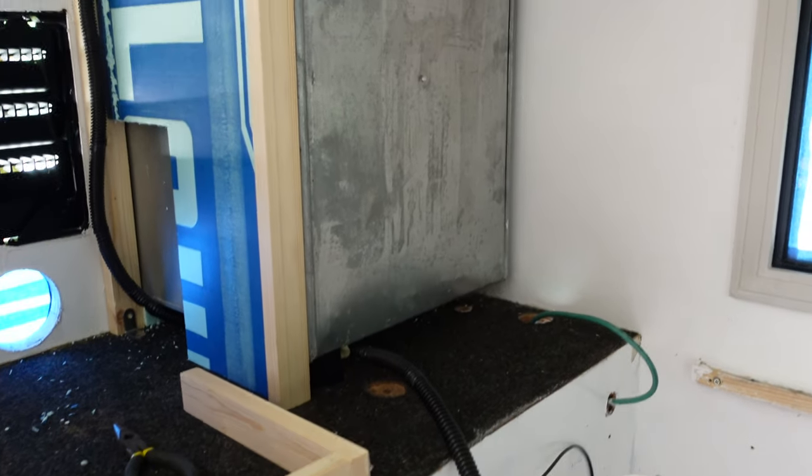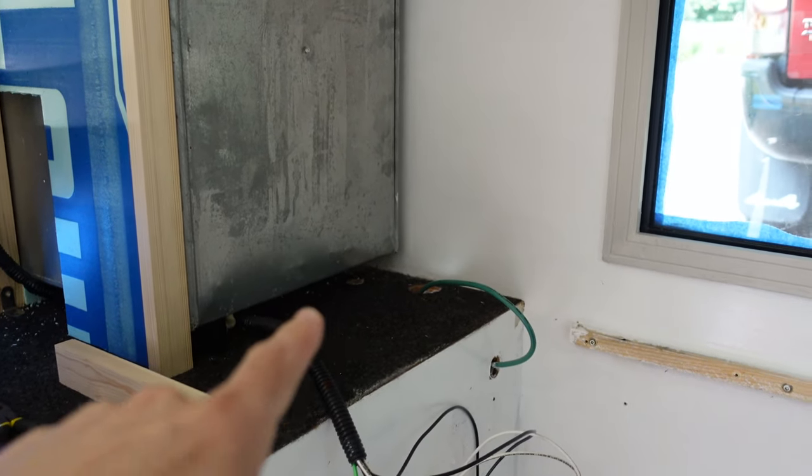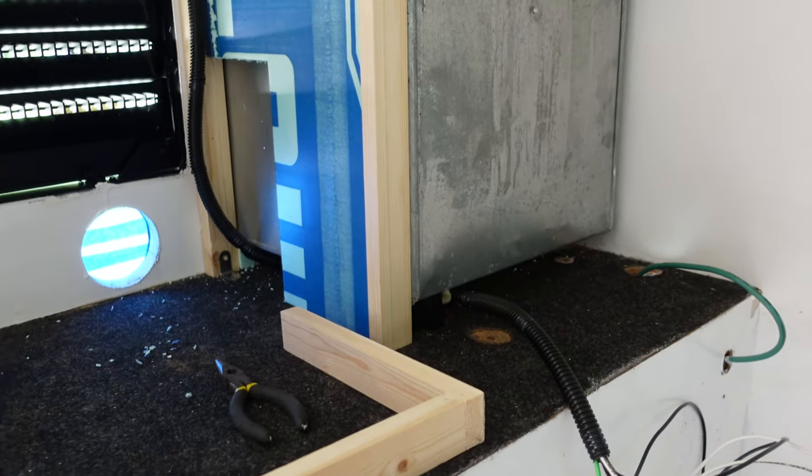Right now I'm going to drill some holes in this face board that goes onto the propane box so that the water and the electricity can run through underneath it and underneath the propane box and come out over here. Let's do it.